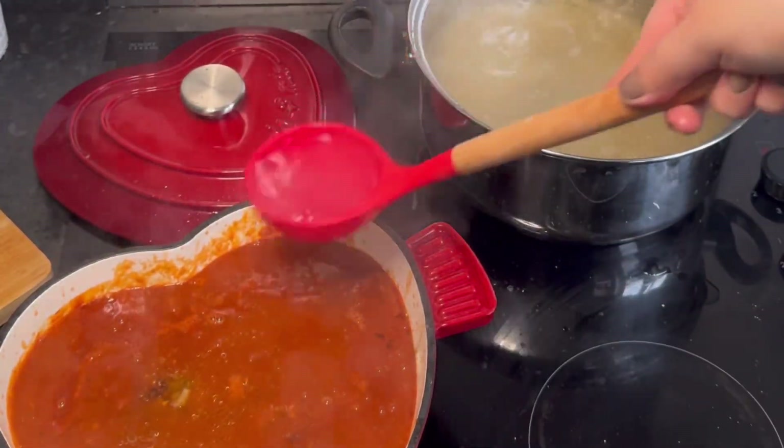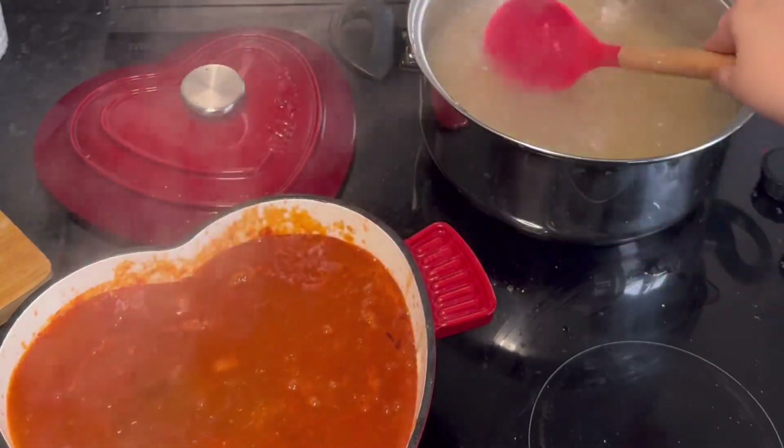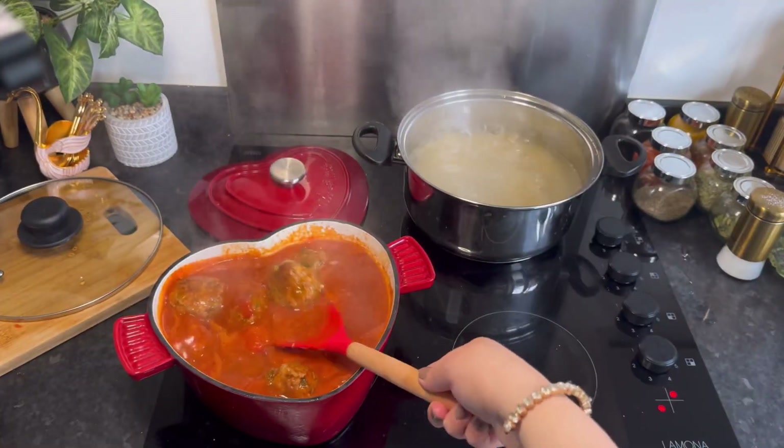I honestly do not know the science behind why you need to add pasta water instead of normal water, but believe me it makes a difference.